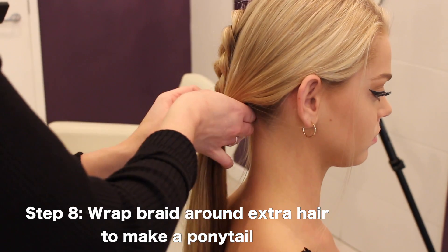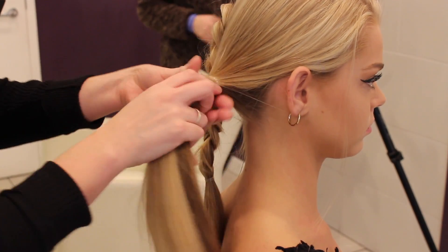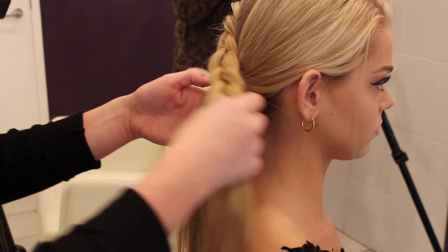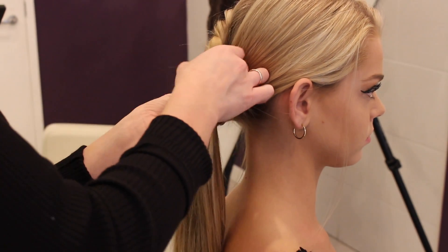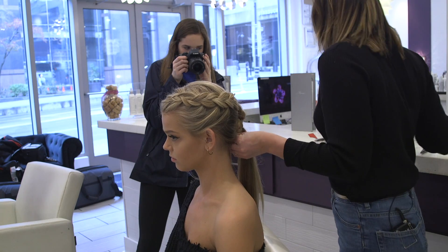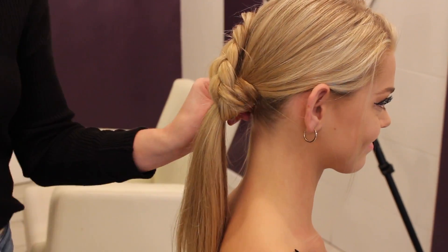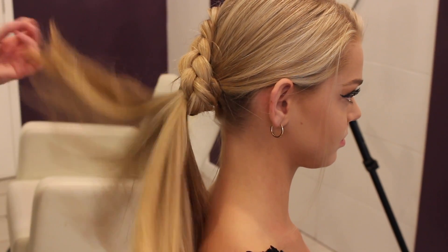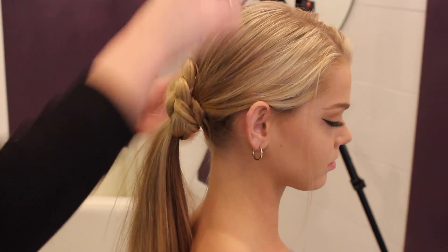If you want to do something fun, grab the extra hair that you didn't put in the braid, wrap the hair tie around — you don't need to do it too many times through, you don't want it to get stuck — then wrap it around and go from behind just to hide that hair piece. Grab a bobby pin in the color of your hair, which is helpful. You can tease your ponytail up if you want it to look fuller, and you could still pull the braid apart if you wanted to.